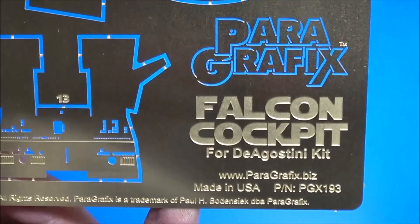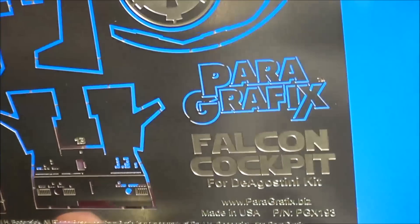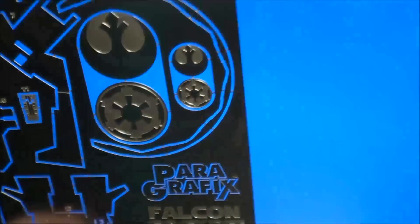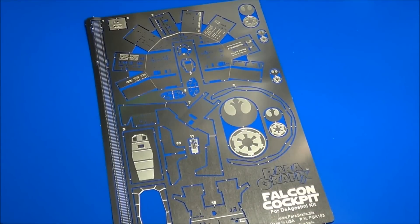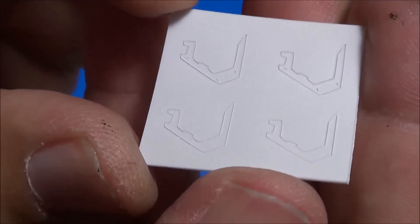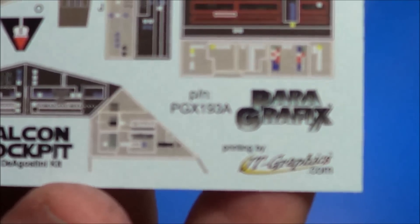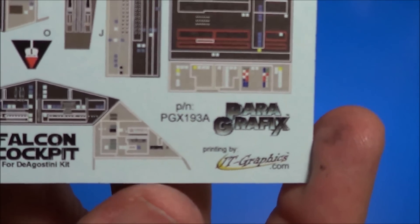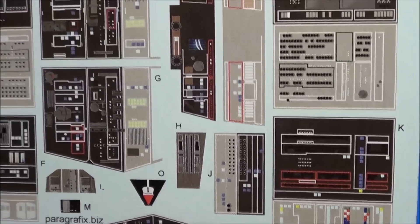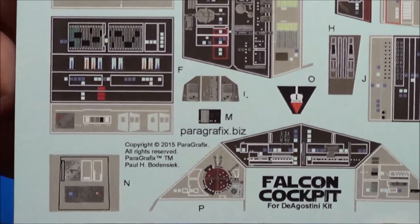You can purchase this directly from Paragraphics.com. Paul was really quick at getting this out to me — I ordered it less than five days ago and it got to me very fast from Maine to Arizona. And the decals actually come from JT Graphics — Paul worked closely with JT Graphics to produce these decals. All the instrument panels and lighting are really going to enhance this kit.